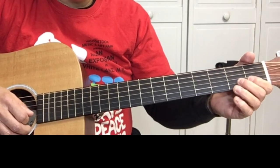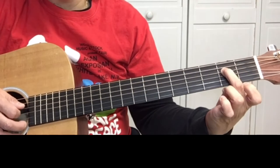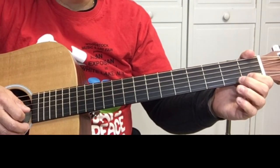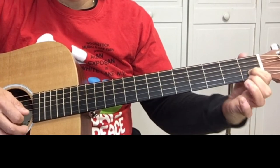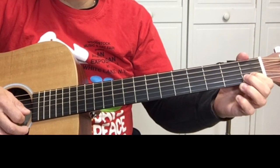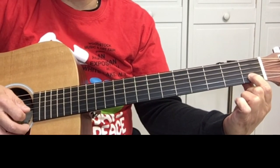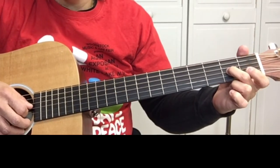Second part of it: open G string, then on the fourth string it's two, three, three, open G string, one on the B, one on the B string, open B string, one on the B string, three, one — this is all on the B string — open B, and then two on the G string.